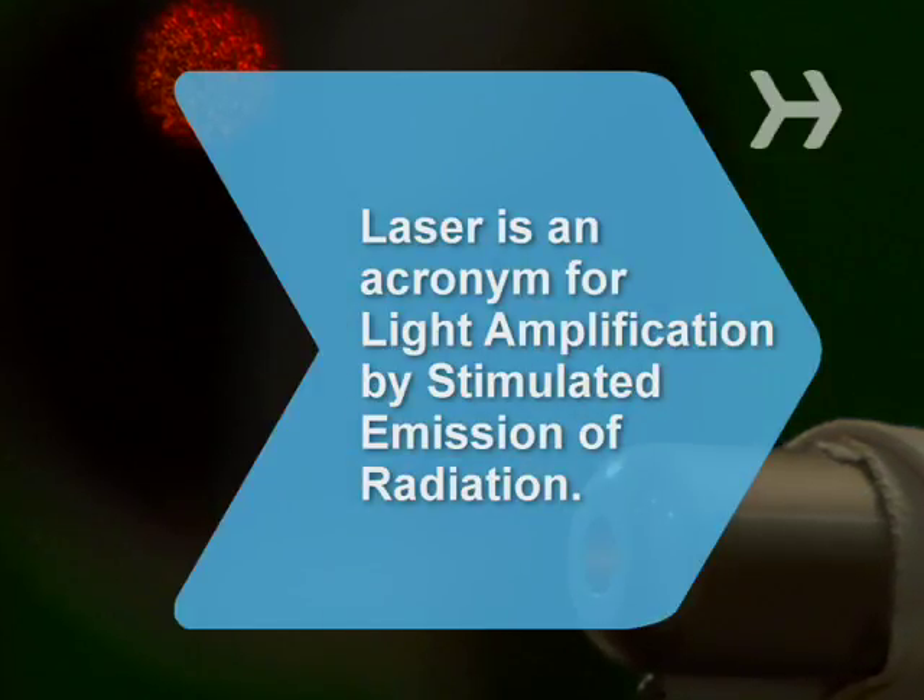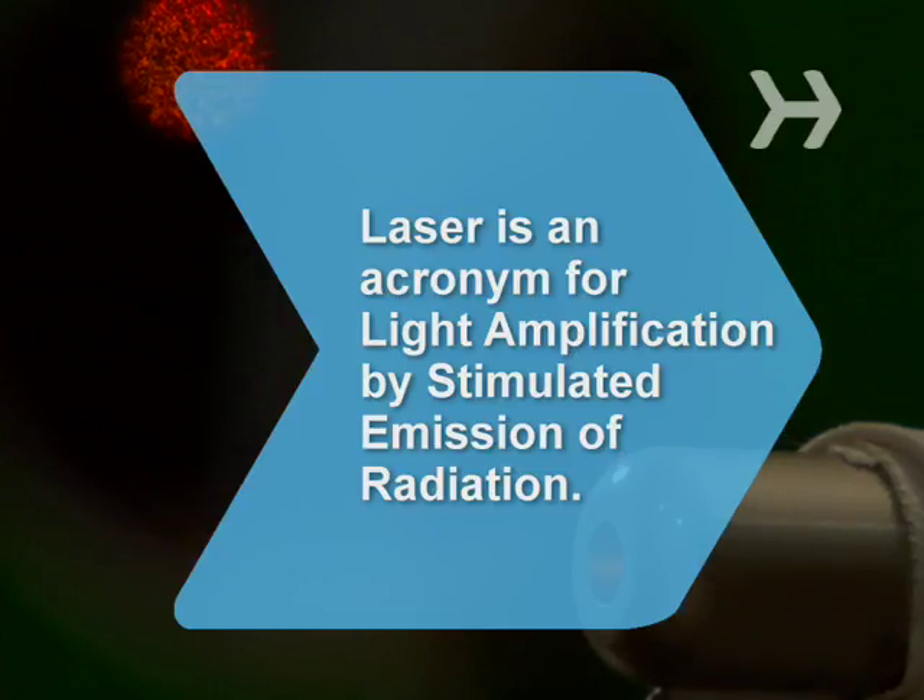Did you know? The term laser is really an acronym for Light Amplification by Stimulated Emission of Radiation.